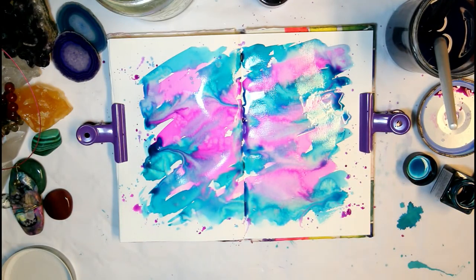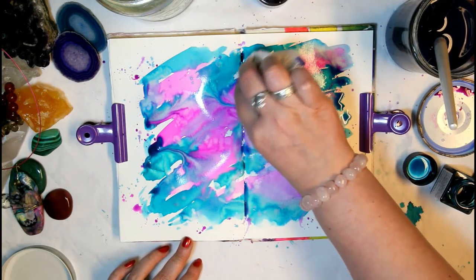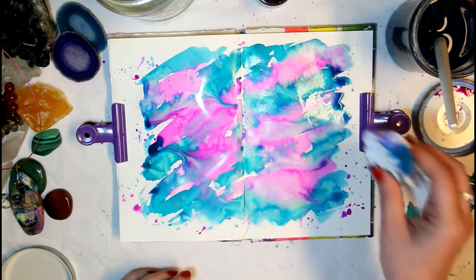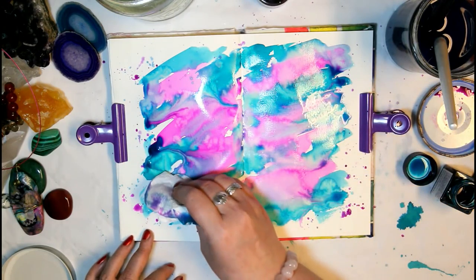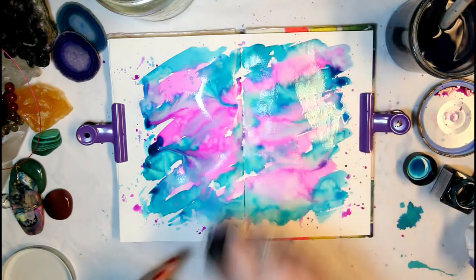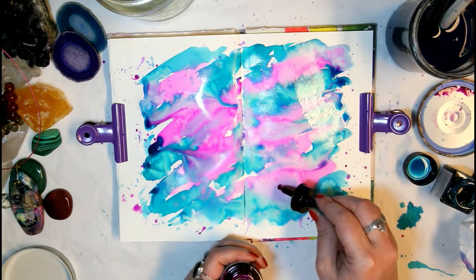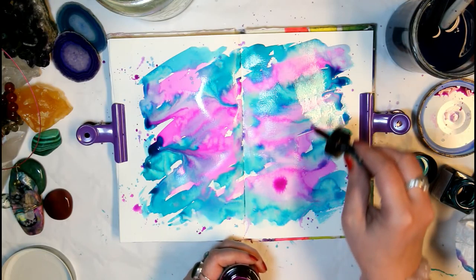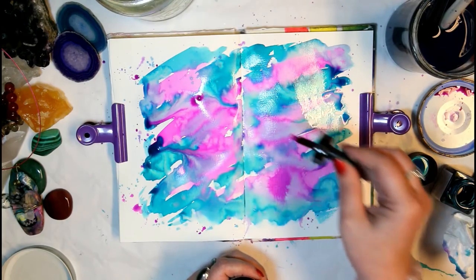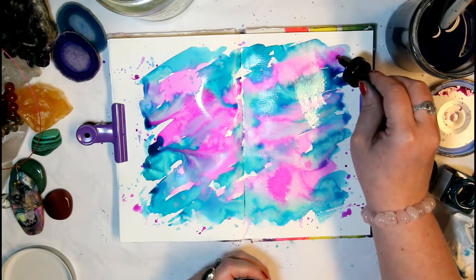I'm going to get a paper towel and dab a little bit back off just here in the spine because I don't want it to bleed through the binding. I could go back in and add a little more if I want to. The new Ecoline bottles come with this pipette, which is really nice because you can use it to add some drops of color right onto your project, which I love.